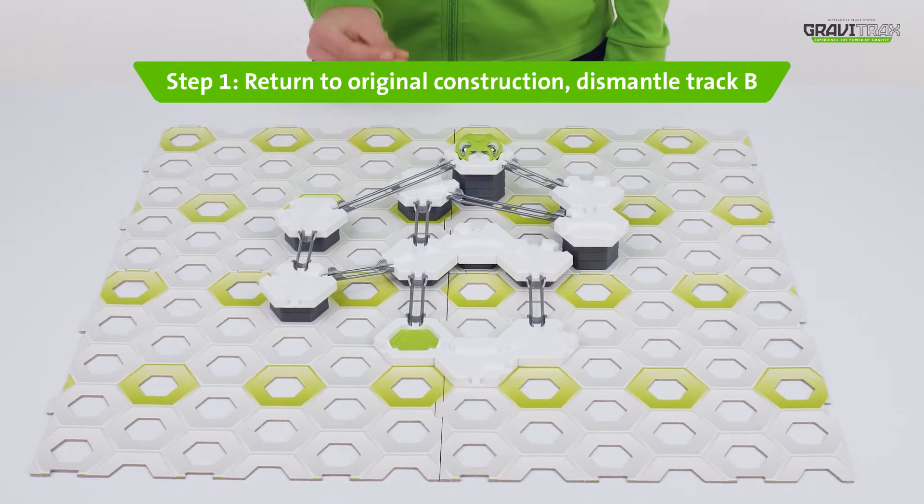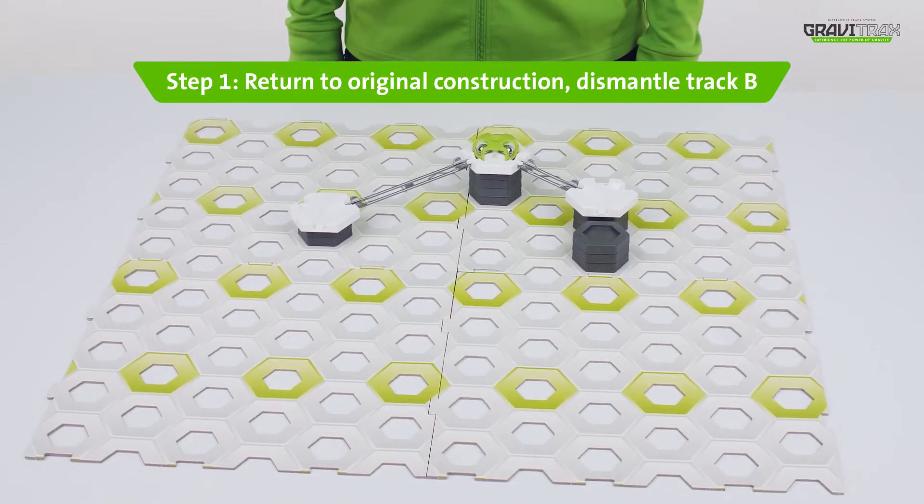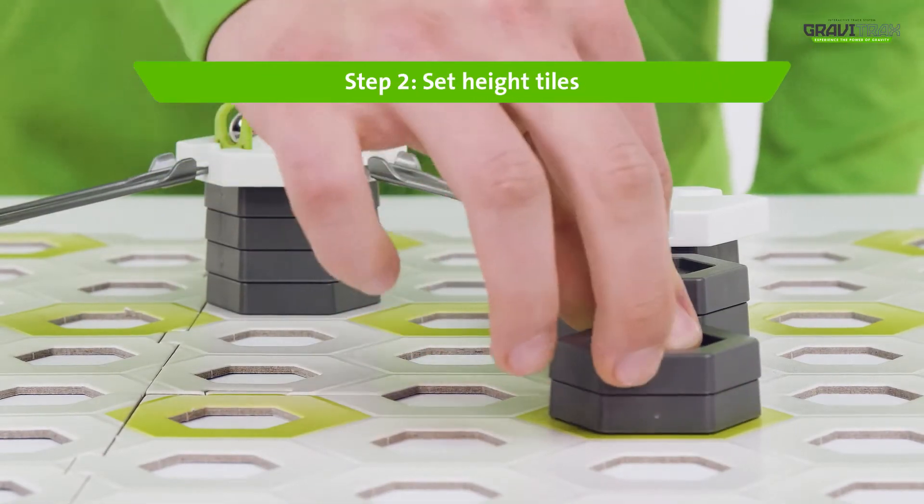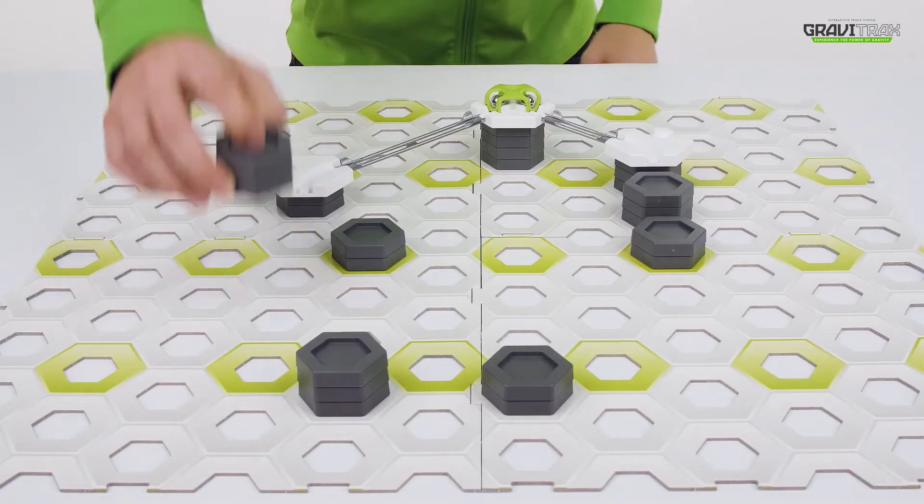Step one, get the basic construction laid out like this. Step two, stack up your grey tiles at different heights across the board.